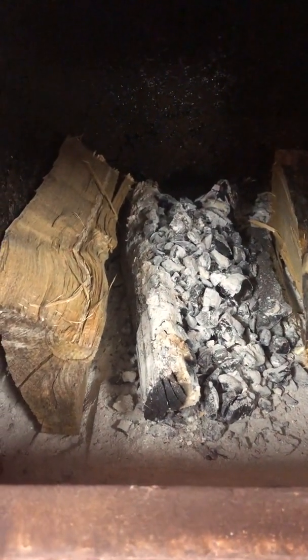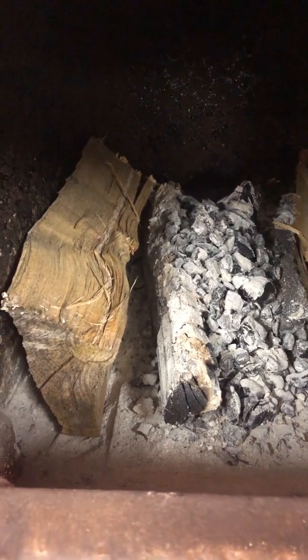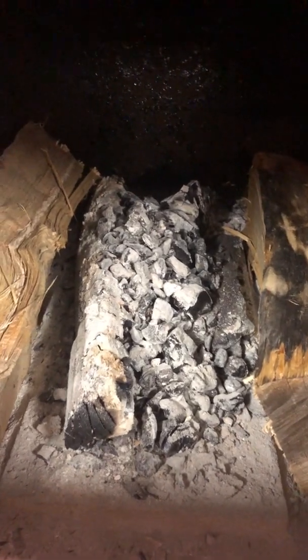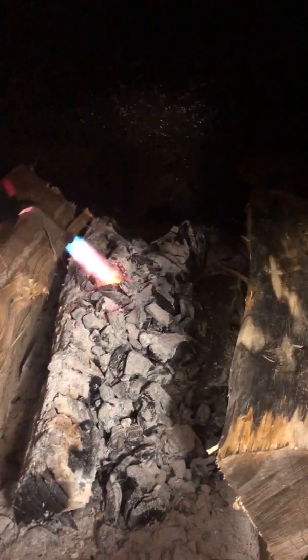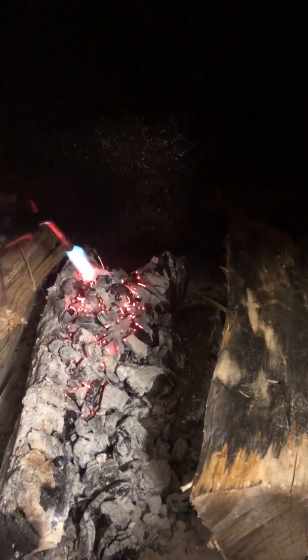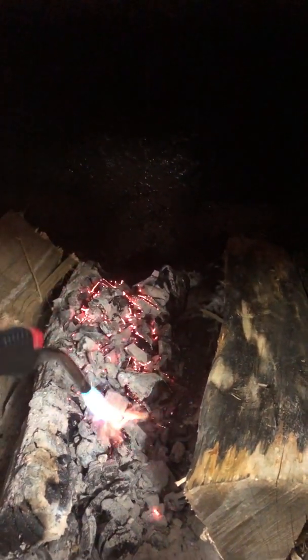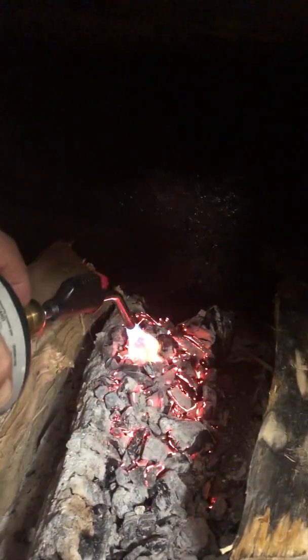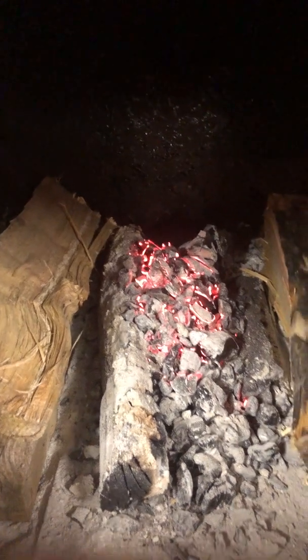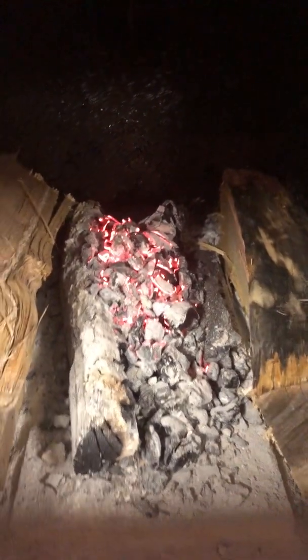Now I'm going to start my propane torch. The air is being sucked down through the charcoal bed, so all I need to do is wave the propane torch over this a little bit — about 30 seconds tops. You can see the coals light right up. That's plenty good — shut off my torch. Now I'll continue with loading wood.